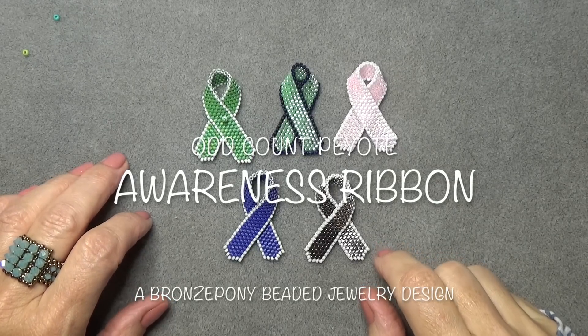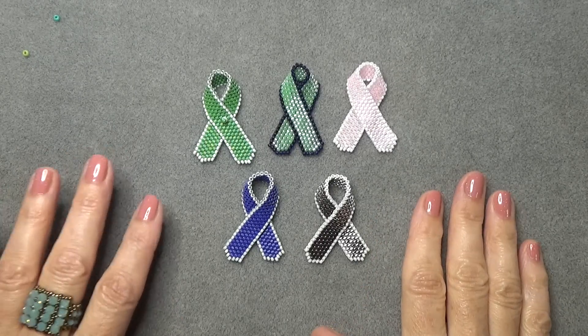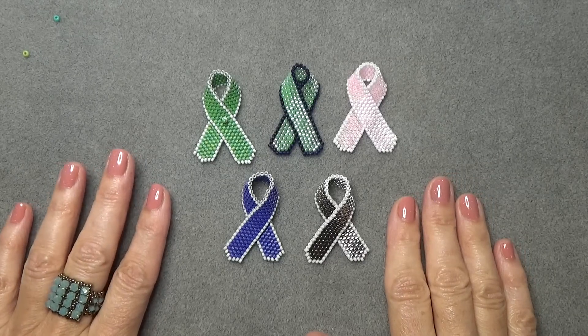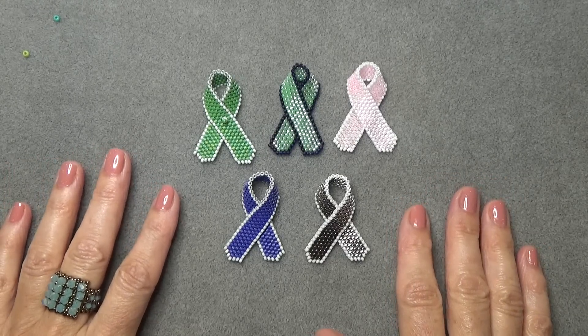Hello everyone, this is Stephanie. Welcome to another video. This video is a request from a viewer — she requested a lymphoma cancer awareness ribbon, and I'm happy to do that.